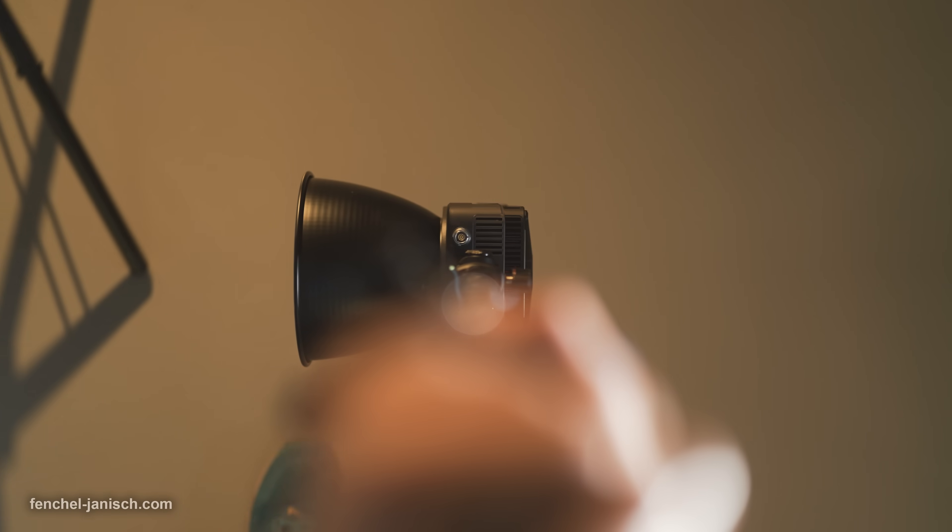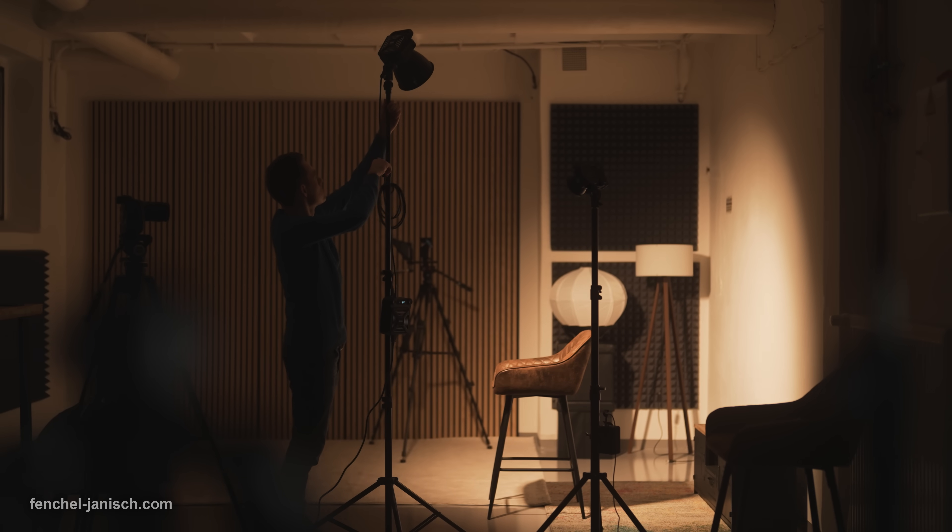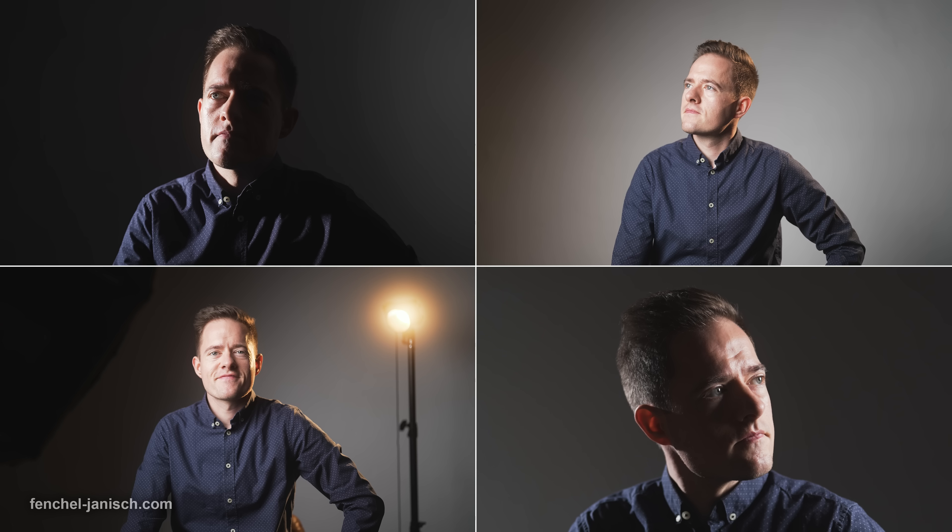Since we often switch setups and need to quickly rearrange cameras and lights, the Molus G300 is easy to work with due to its compact design. This is probably also one of its biggest strengths, since most comparable lights are much larger, which in the end also means more time to set up a shot.